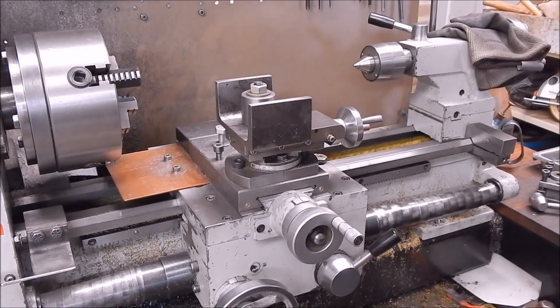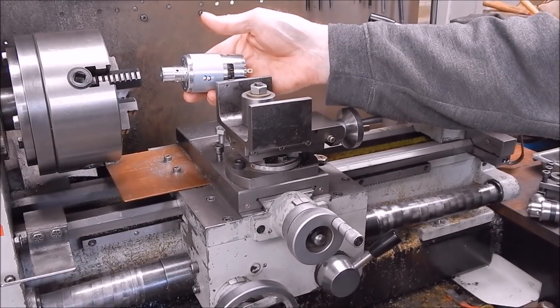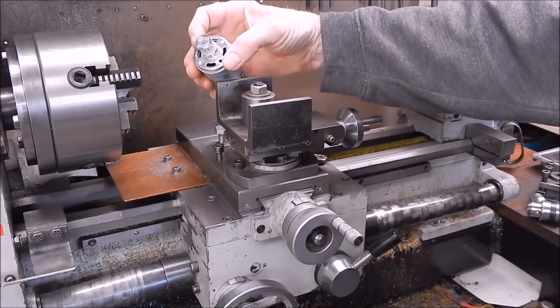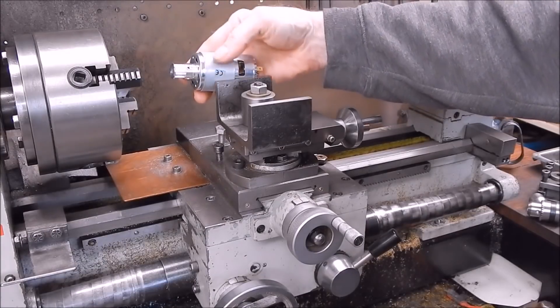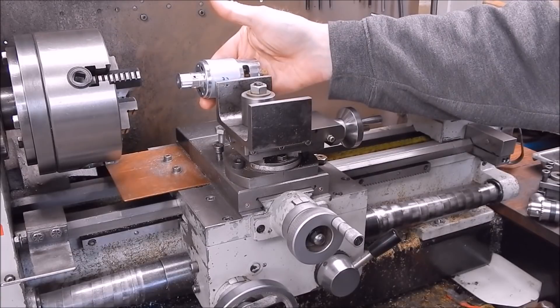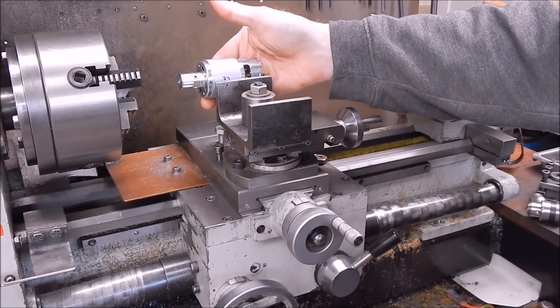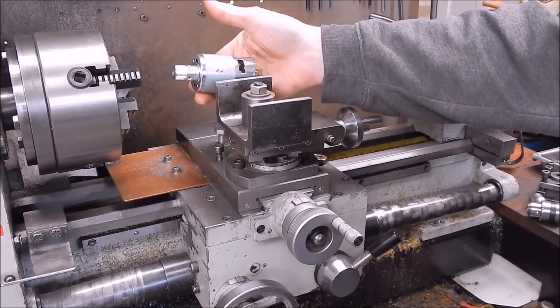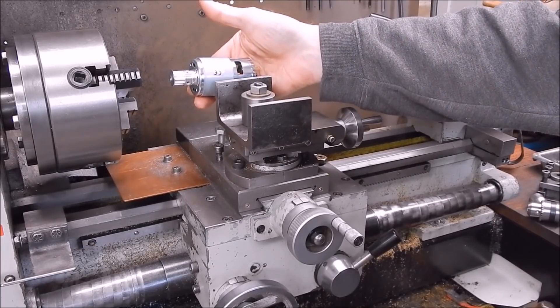You could theoretically square up your chuck jaws if you had a stone that would reach right in — all things are possible. This little high-torque motor should be easily mountable with mounting screws on the front, or you can clamp it. It's very similar — probably the same motor — as they use for Banggood CNC routers and engravers, so it's a pretty strong motor.